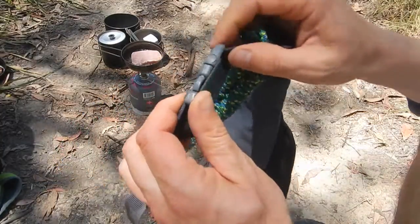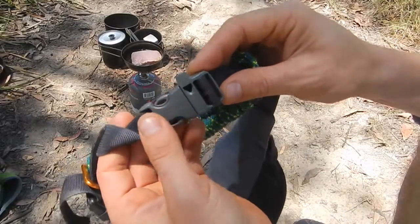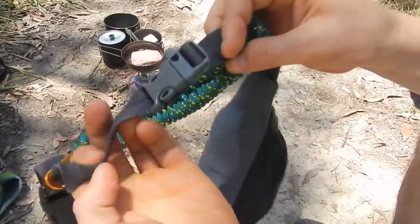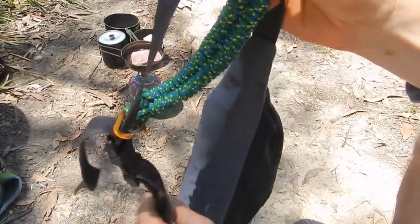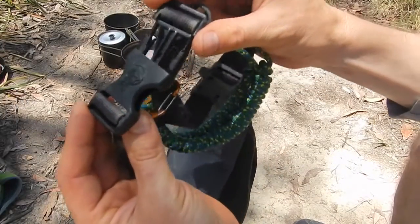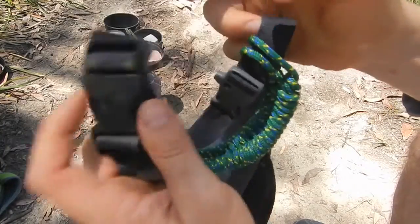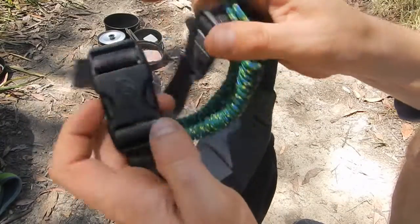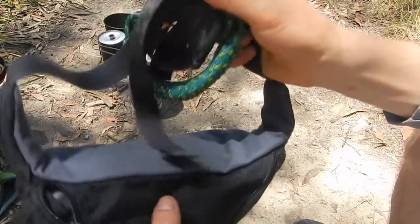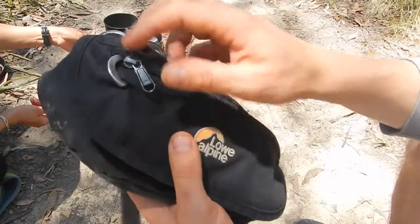Just here on the waist strap of the bum bag I've put a sternum strap whistle, threaded through the webbing of the waist strap. The actual belt clip that the bum bag came with is separate of course. Unfortunately the whistle itself is not strong enough to serve as the main belt clip, so I still rely on the main belt clip. The overall weight of the bum bag is 690 grams.